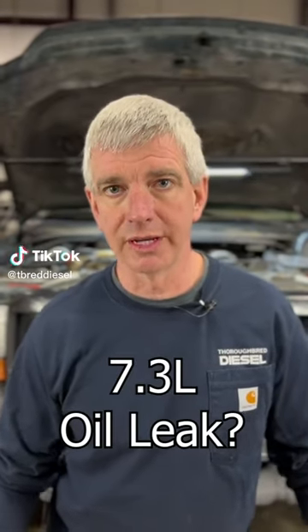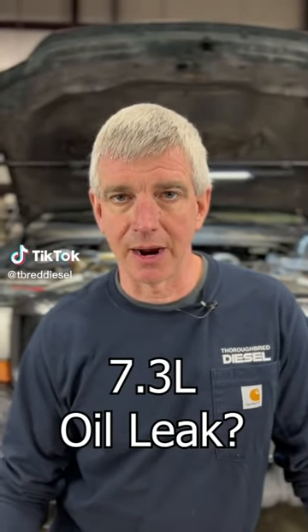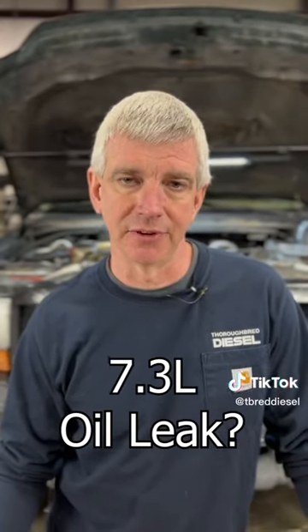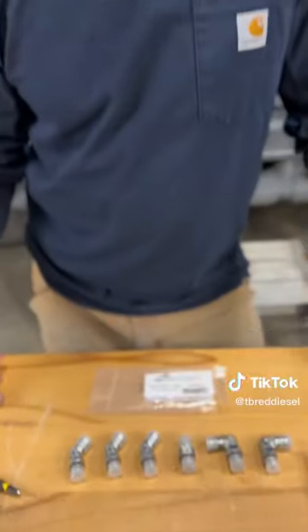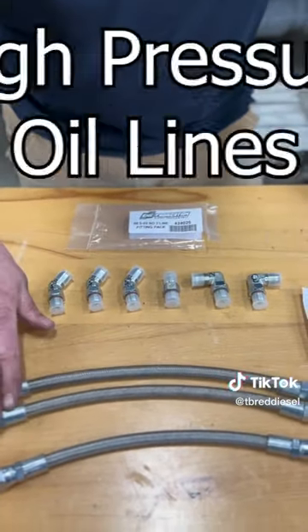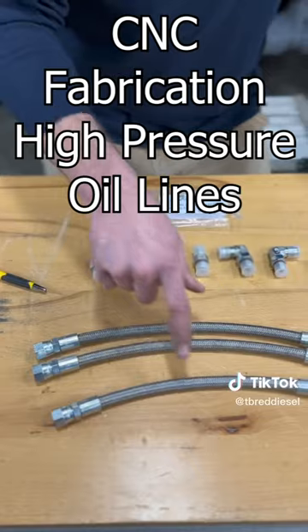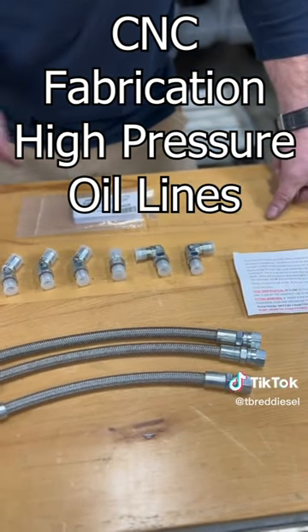One of the most common oil leak points on your Super Duty 7.3 Power Stroke is the high pressure oil lines. CNC Fabrication has got a fix for that. This is their three-line kit, which gets you replacement high pressure oil lines from your high pressure oil pump to both heads, and you also get a crossover or balance line that comes in the kit.